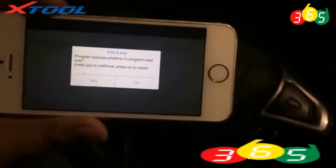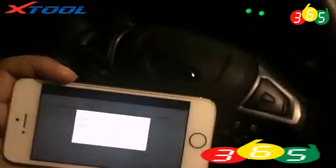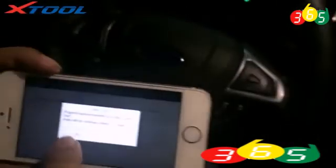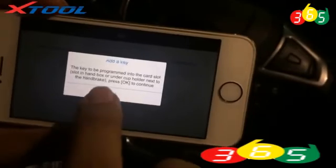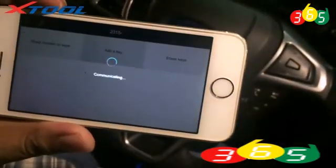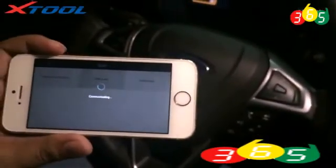And right now we program another key. Still put the key into the card slot. Repeat the same steps. And it's been programmed successfully.